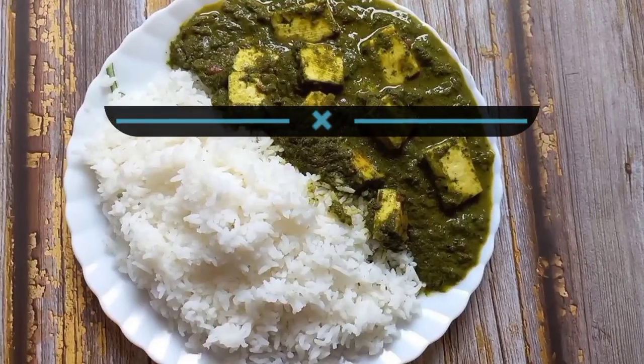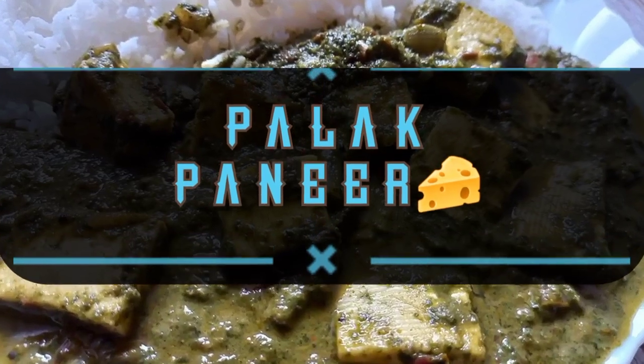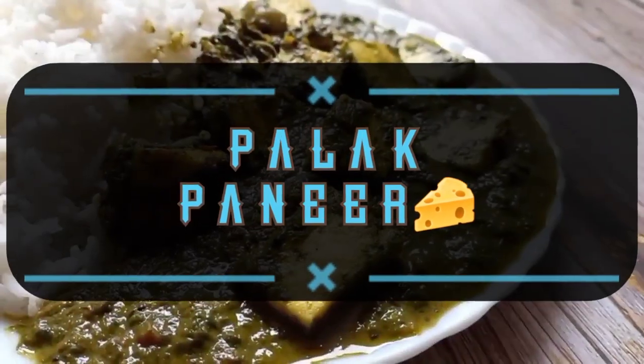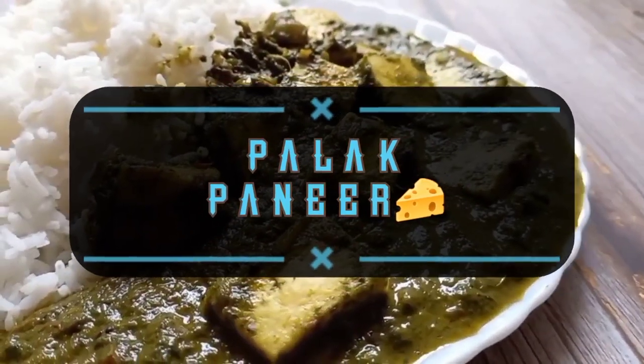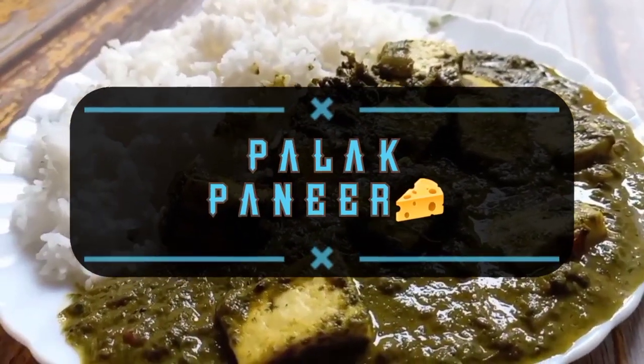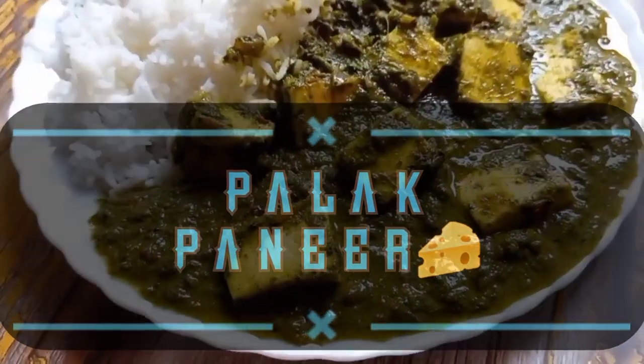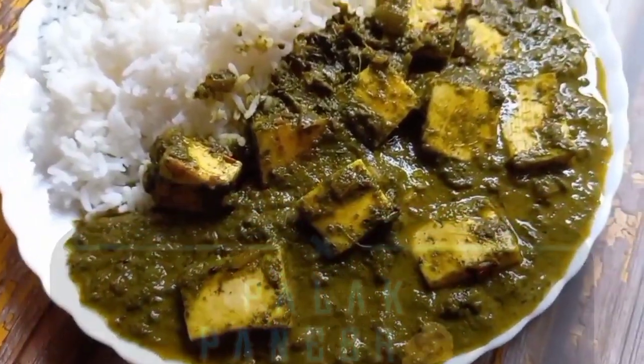Hello pretty people! Welcome back to Indie Swar. I know it's been a long time since I last uploaded a video, but I am back here with a new recipe. So what we are going to make today is full of lots of greens, proteins and of course health. Today we are going to make Palak Paneer.